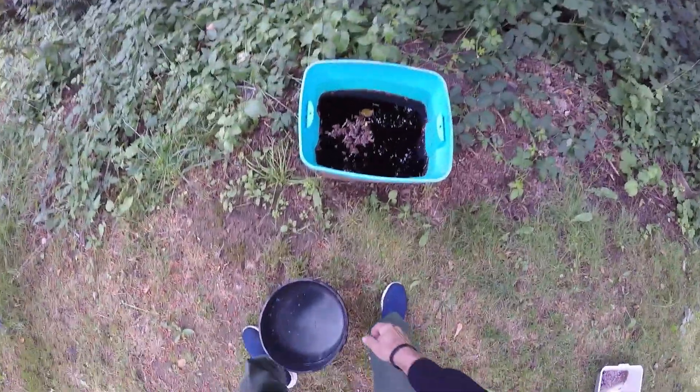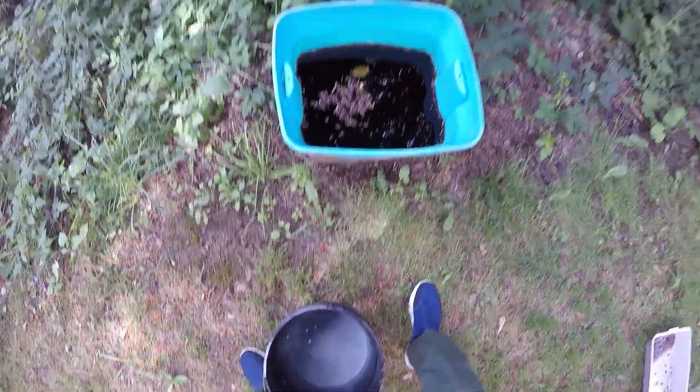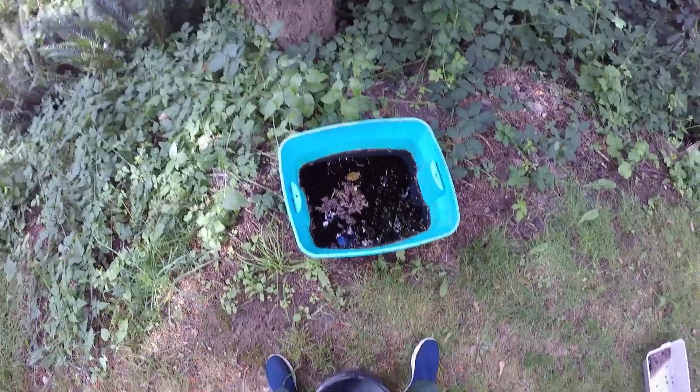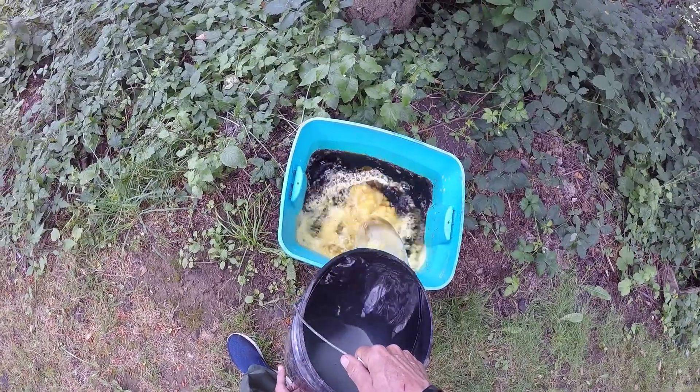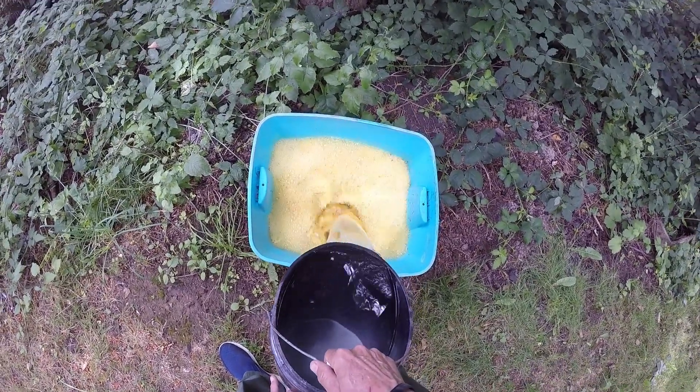What up everybody. I'm gonna neutralize some acid. I got three gallons of acid here that I'm neutralizing. Check out that reaction.